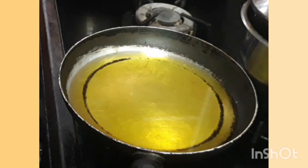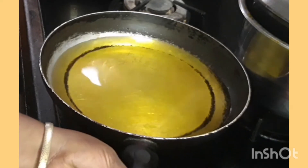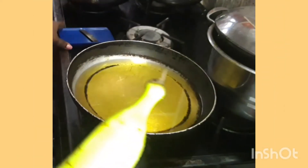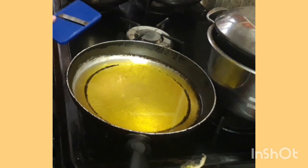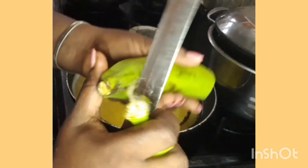That should be enough oil. I'm going to find the right plantain. I just lighted the glass cooker. I'm going to be using this with my plantain slicer. We're going to be slicing it straight.